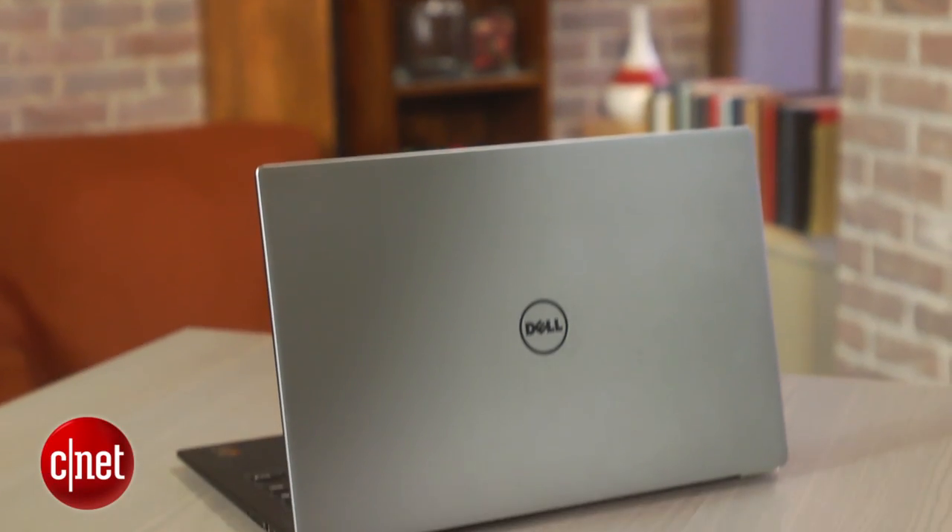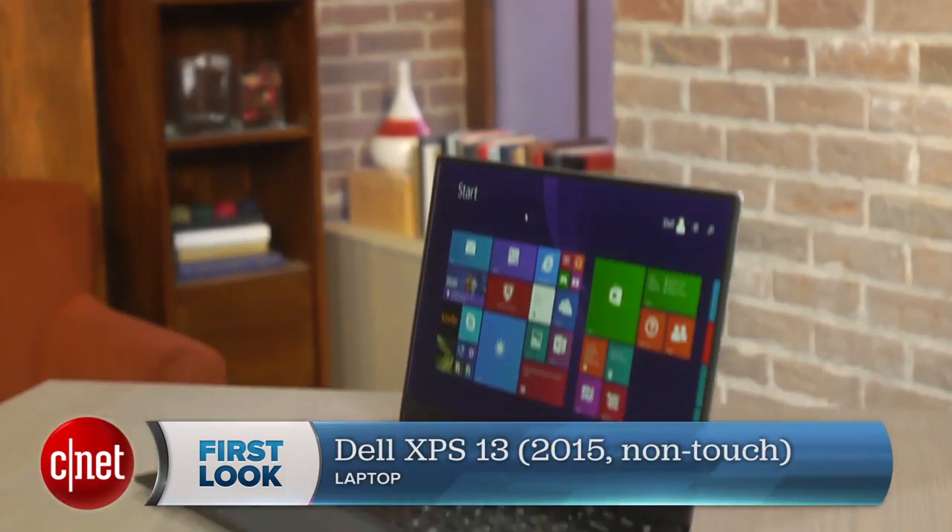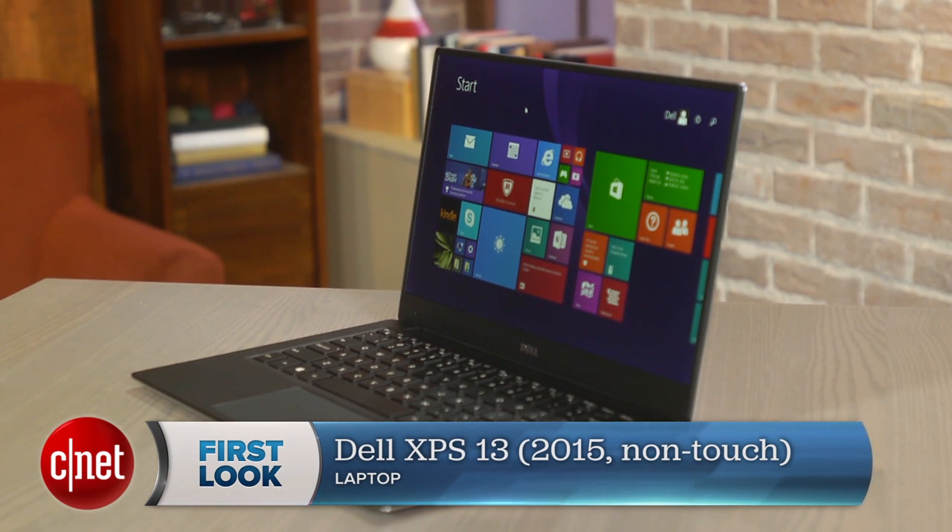What if we took our favorite new laptop of 2015 so far and gave it much better battery life? I'm Dan Ackerman and this is the Dell XPS 13 non-touch edition.